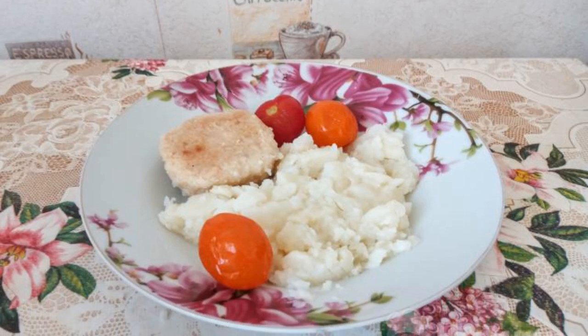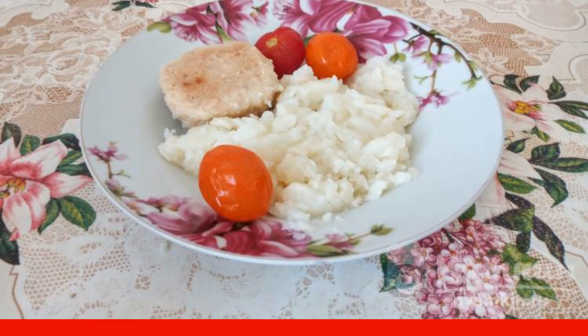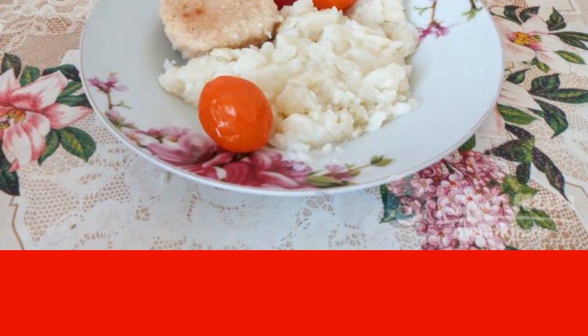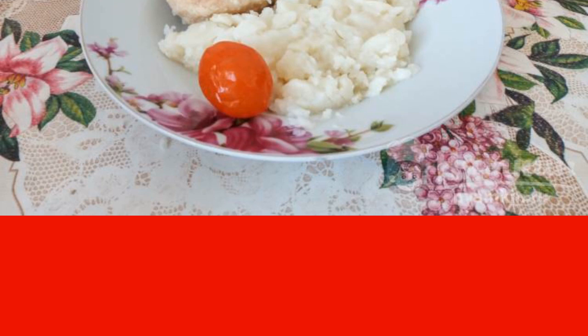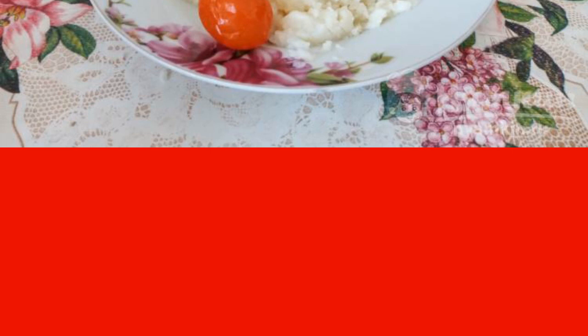I offer you a fairly simple but delicious and flavorful recipe for lunch or dinner — chicken cutlets with fragrant herbs in a frying pan. You can cook any side dish: mashed potatoes, rice, or pasta. These hearty cutlets will appeal to everyone, and especially to lovers of all kinds of aromatic herbs.